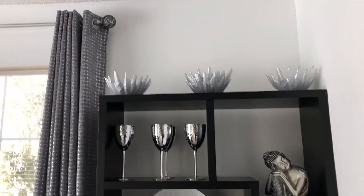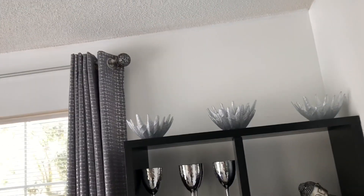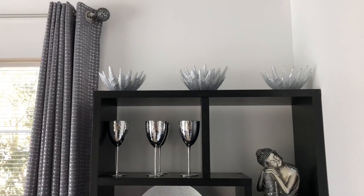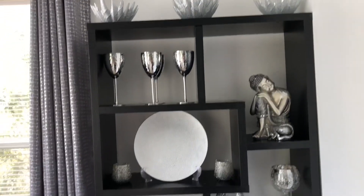Hey everyone, it is Sparkle and I am back with another video. This is a quick video of my dining area because I did paint it, so I'm just going to show you where I'm at so far. It's not fully complete, but let's talk about it. I painted my dining room the color ultra white, so it is the whitest of the white, and it made a really big difference. But let's talk about my shelf.